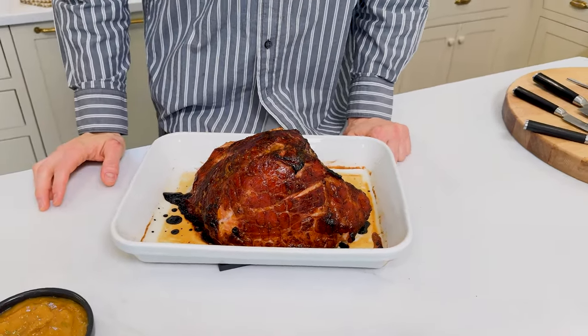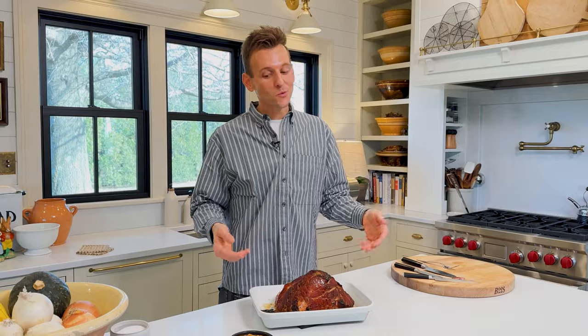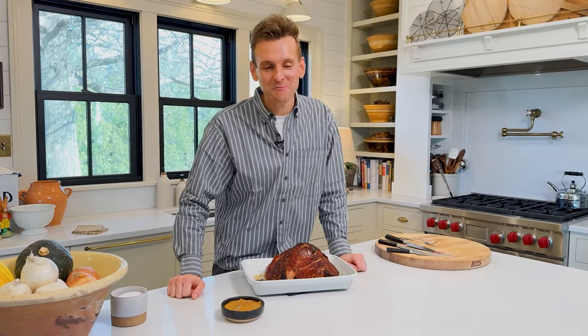This citrus-glazed ham can be the centerpiece of your Easter table this year. It's super easy because the ham is doing all the work. We're making a really quick glaze that's gonna come together in seconds and tastes amazing. It's gonna give you a ham you can serve to all your friends and family. Let's go.